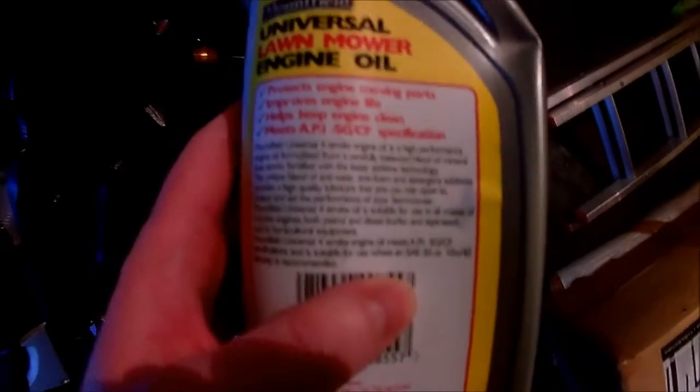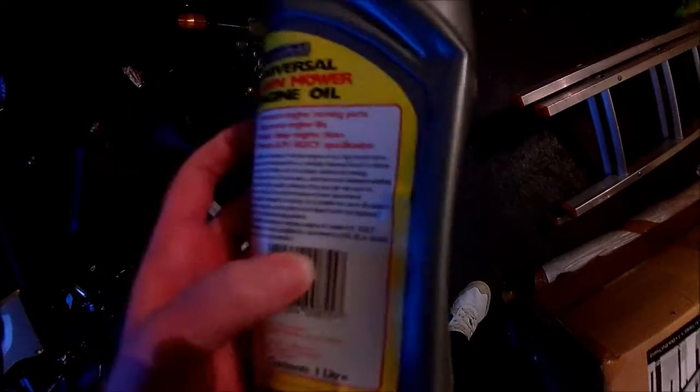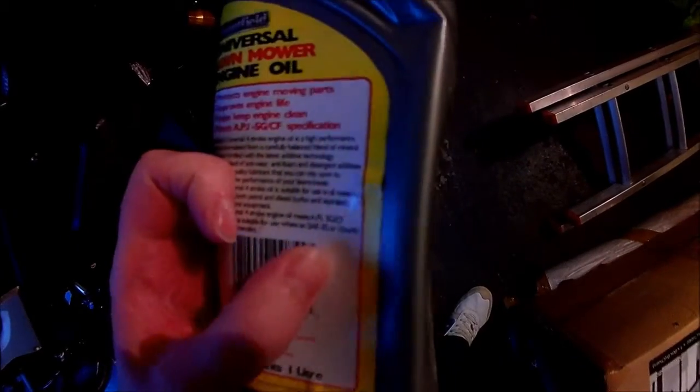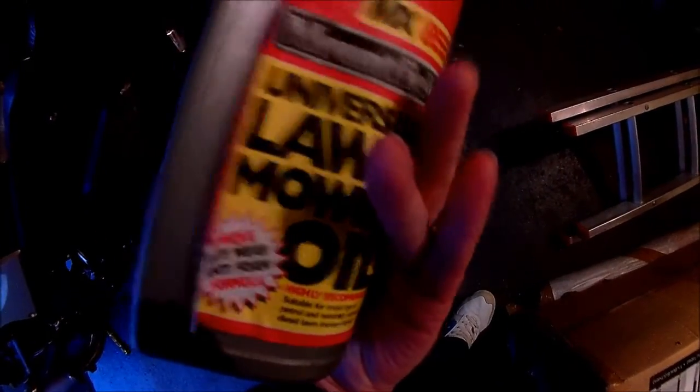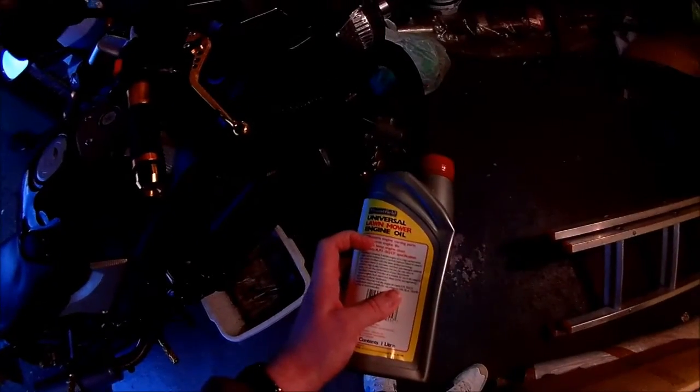If you don't have any lawnmower oil, it is just a 10W-40, also known as SAE 30 - it's exactly the same oil. Same with your bike: if you can't get oil at the petrol station or your local Halfords, you can nip into a DIY store and buy the four-stroke SAE 30 or 10W-40 for lawnmowers, because it's the same type of oil, although you'd prefer one specifically for motorbikes.